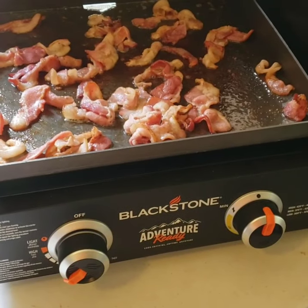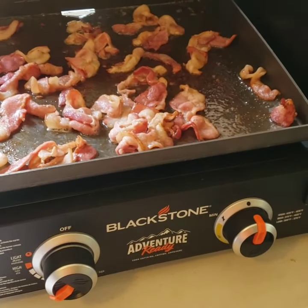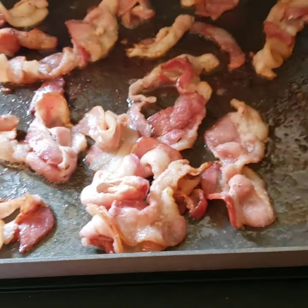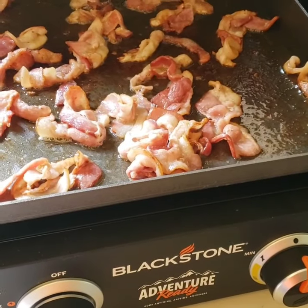Gotta love bacon. Getting my seasoning — that's the way I do it. Bacon bits and pieces. Yep, awesome.